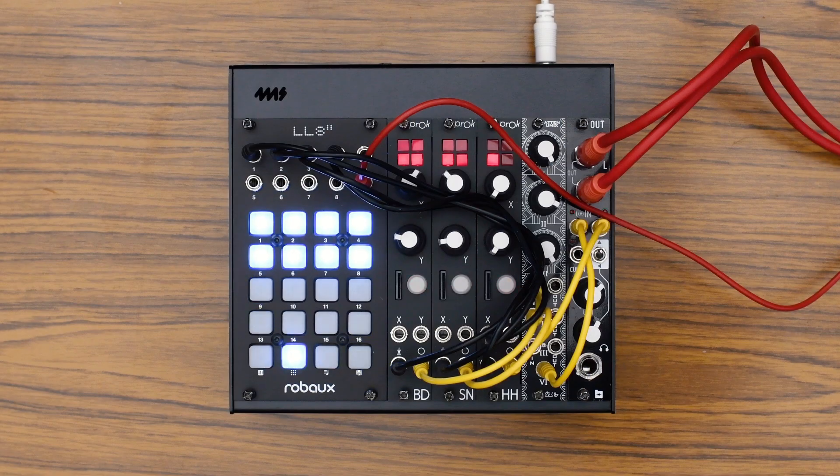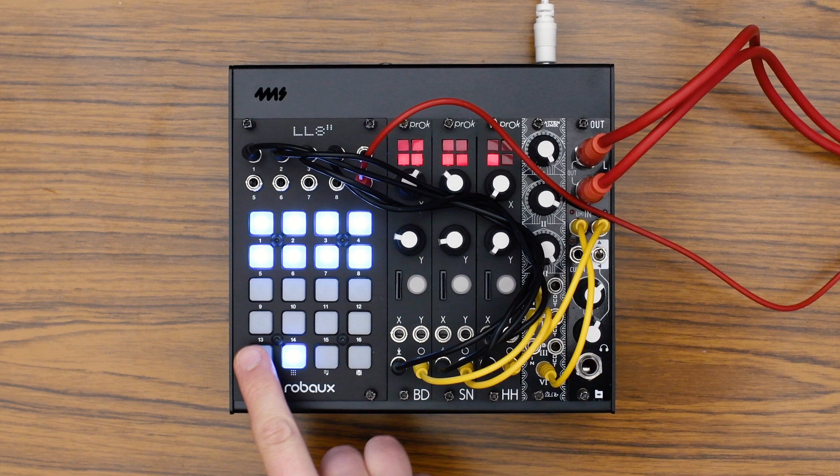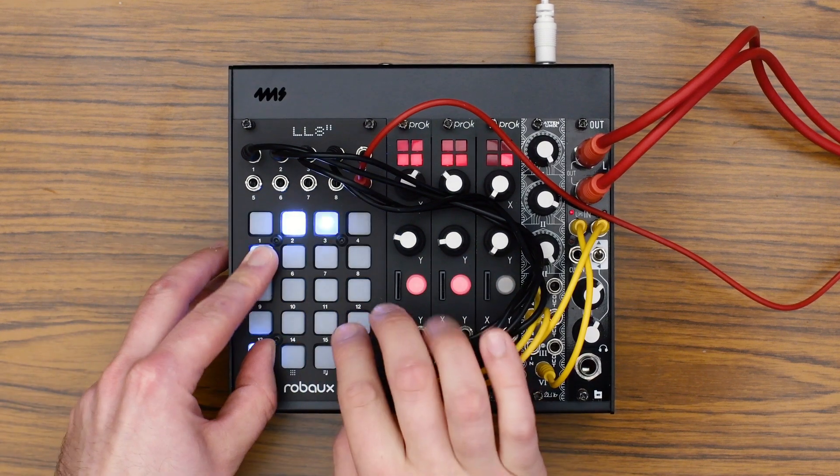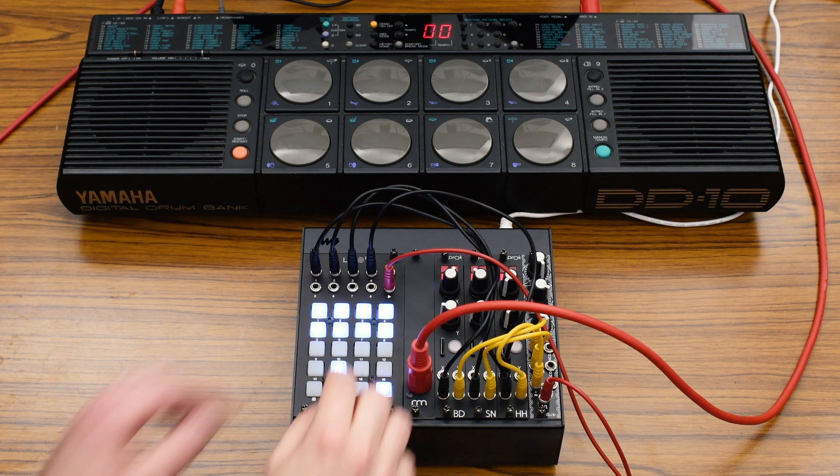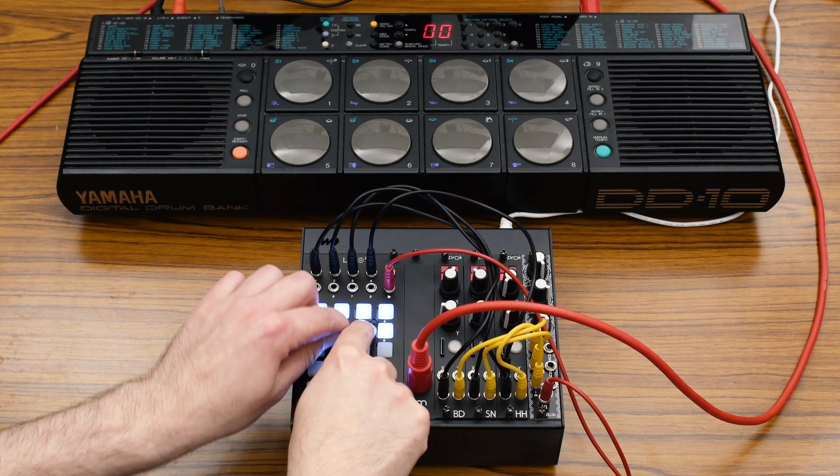For even more exciting performances, there's a new fill mode that repeats entire steps of the whole pattern. Expand your sequencer with a MIDI adapter to control your good old MIDI treasures.